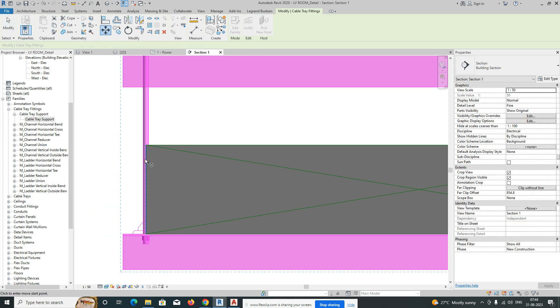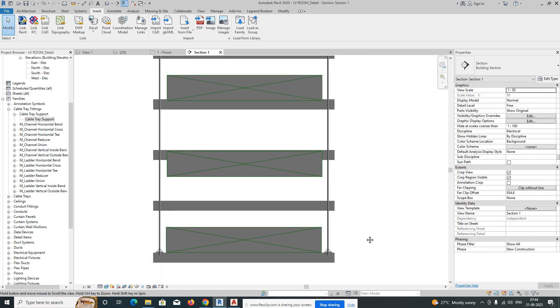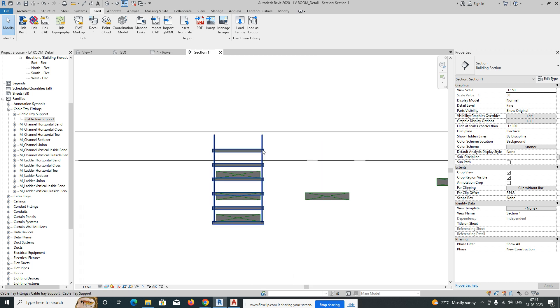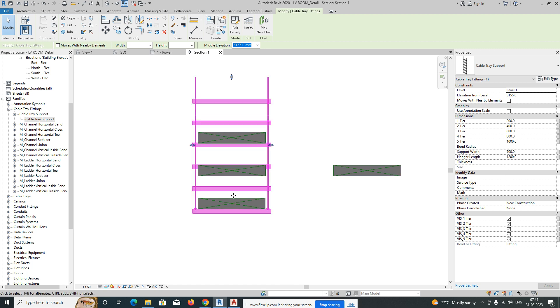Move it to position and maintain equal distance on both sides. This is our slab level — we have only three layers of cable tray, so we need only three parts. From the properties, you can turn off the extra parts to get the three-layer configuration.